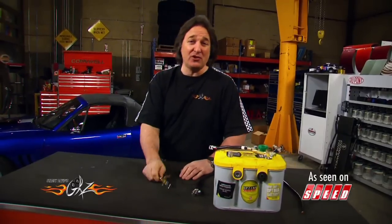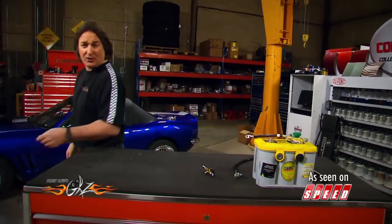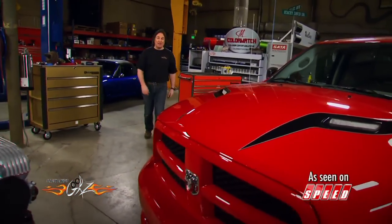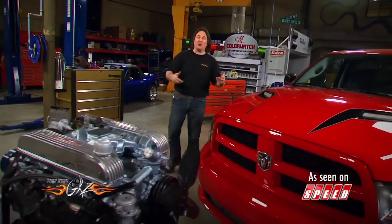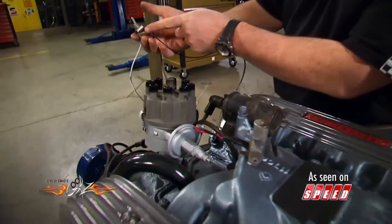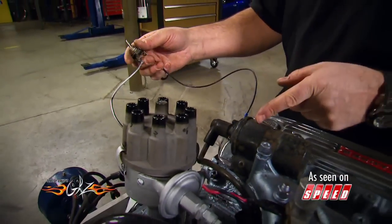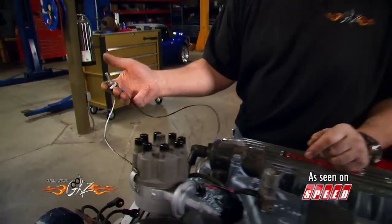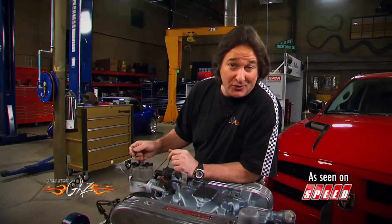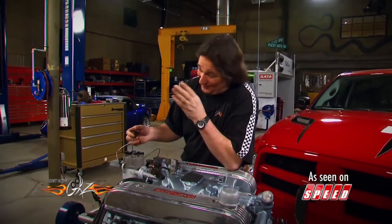Everything so far requires you to get under the hood or crawl under the vehicle. Say you don't want to do that — say you want to just flip a switch and protect your vehicle. You're talking about a dizzy switch, or a distributor switch as it's called. It's very simple to put in. Basically, you just install an on-off switch in the wire that runs from the distributor to the coil. You hide this inside the car somewhere, flip the switch, and it kills the ignition. The engine will still turn over, it just won't start — so you're heaping some frustration onto that thief, which is great.